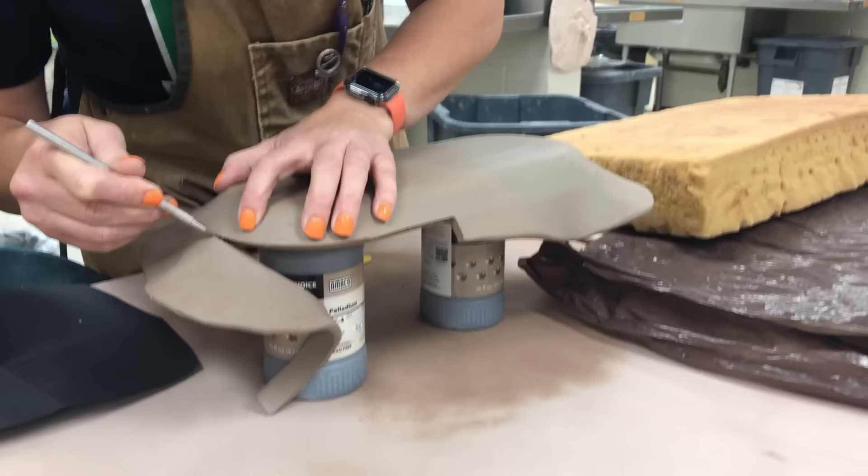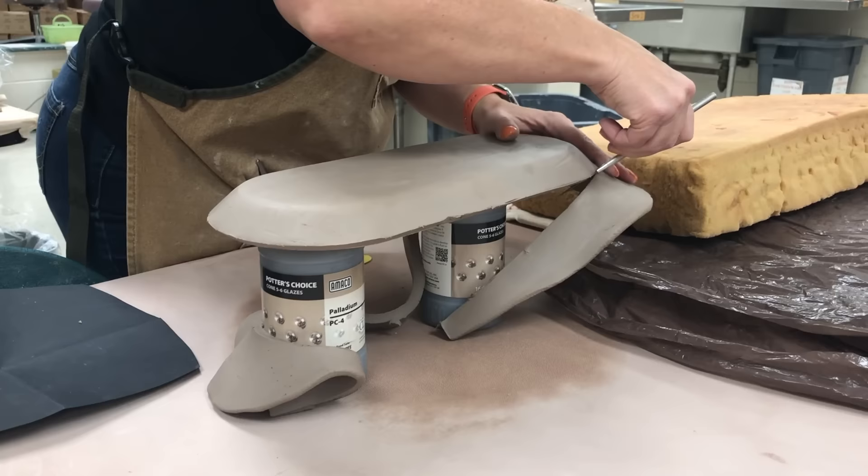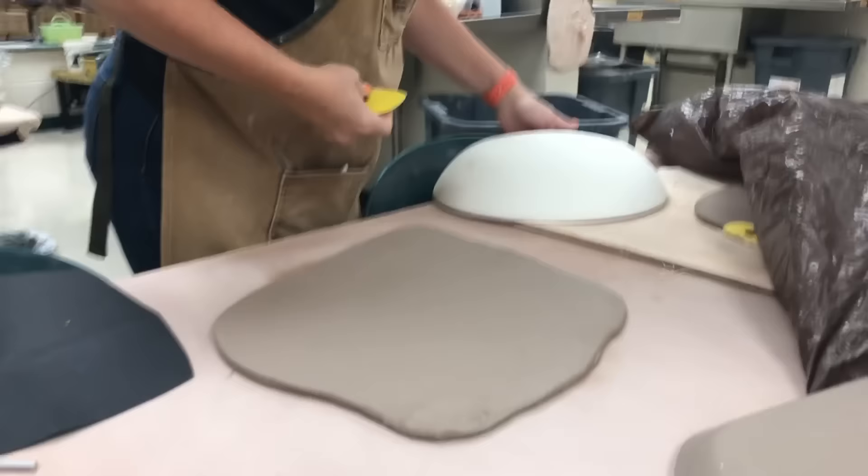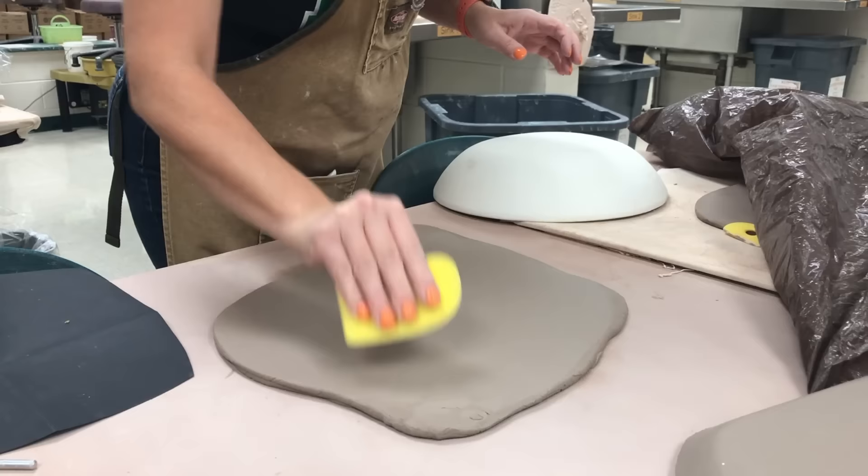I'm going to be trimming it evenly, but if I wanted a flat rim I would have set it on a board. Now I'm taking the needle tool and running it underneath the bottom edge of that mold — be very careful not to dig into the mold with the point; always use the side of the needle tool when you go to cut. Then I'll set that to the side.